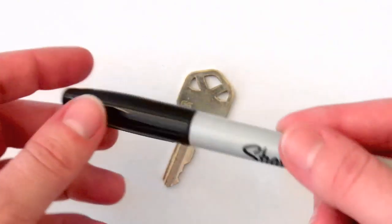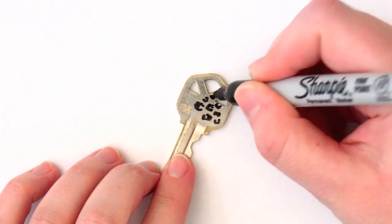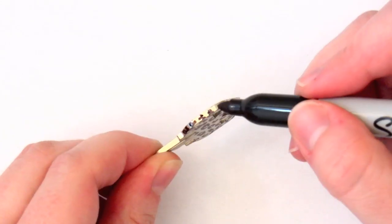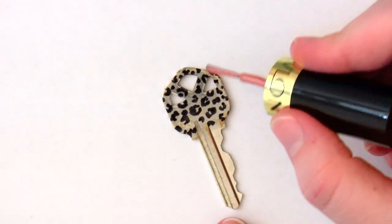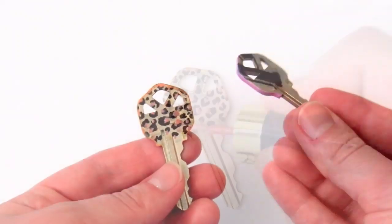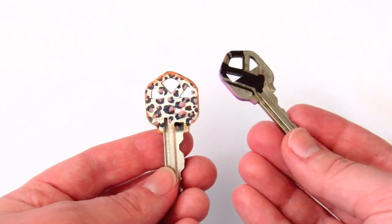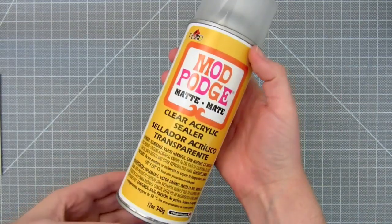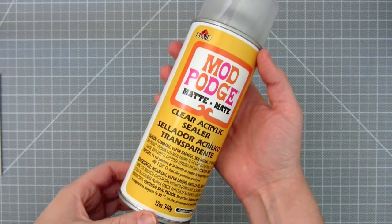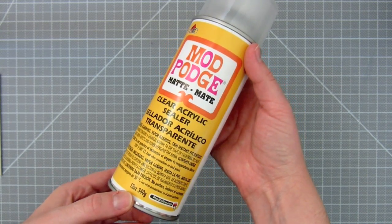Another option is to use a sharpie to make your design. I'm going to make a leopard print pattern on this one. For designs made with a sharpie, use a clear acrylic varnish to help seal in your design. Otherwise, the sharpie ink will rub off. Don't use a clear nail polish on sharpie ink though — it will make the ink smudge and bleed.